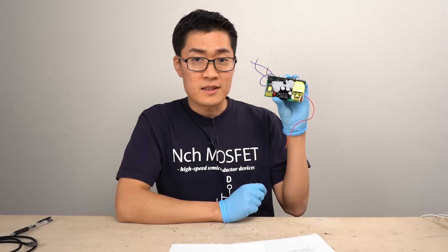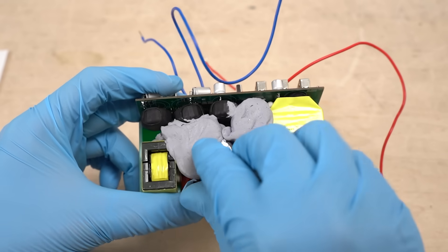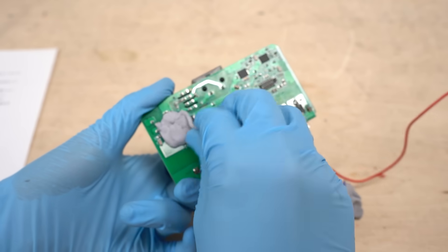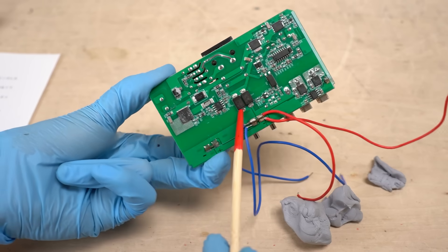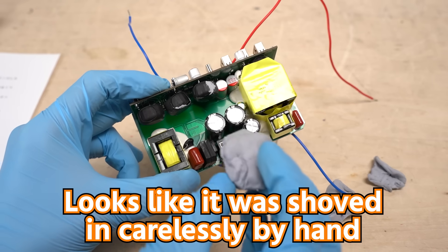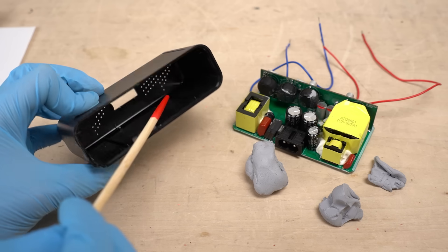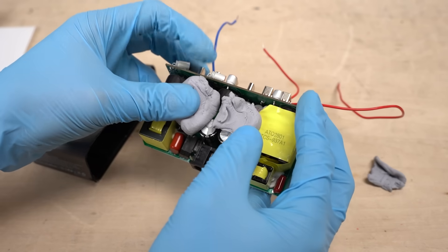Let's take a look at the internal circuit. Some kind of heat conduction material is used — it looks like a kneaded eraser. On the backside, the same material is attached for heat conduction, and underneath there's a power semiconductor. Two circuit boards are combined. The design of the main circuit board is solid enough, but the amount and arrangement of the thermal silicone looks rather haphazard. The thermal conductive silicone isn't filled enough to reach the case, so I can't be sure it provides sufficient heat dissipation.